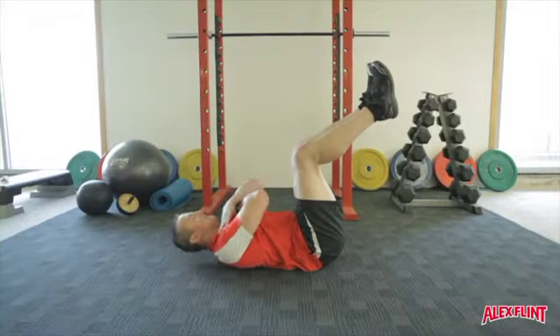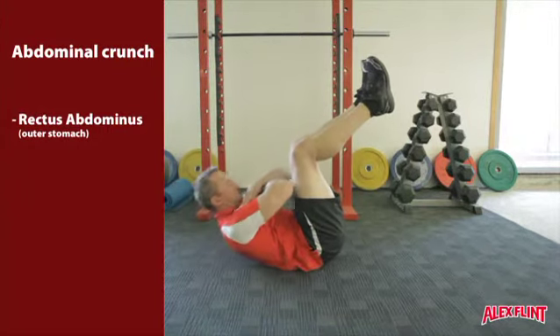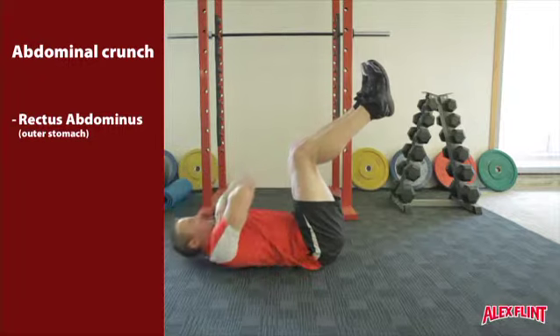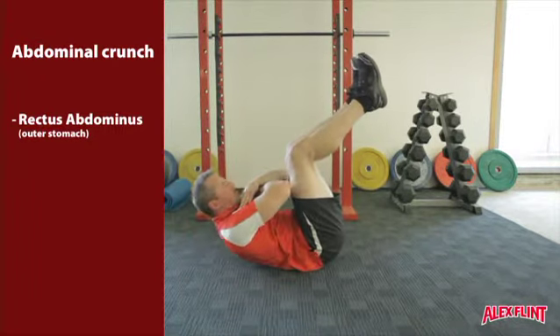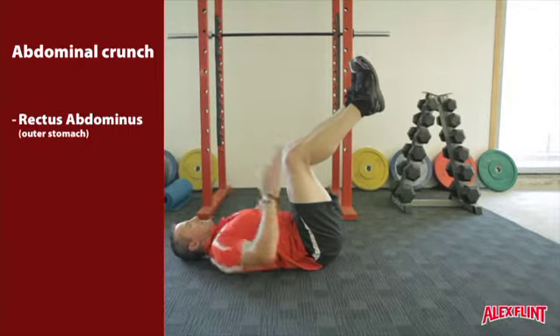Lying on the floor, cross the arms across the chest and bring the chin to the chest. Elevate the feet off the ground so the hips and knees are approximately 90 degrees. Lift the upper body off the ground so that the elbows attempt to touch the mid thigh towards the upper knee.